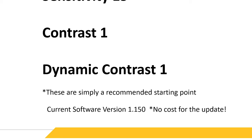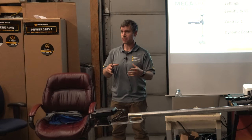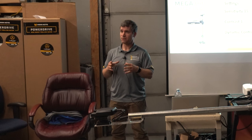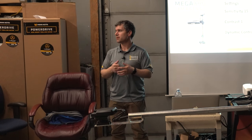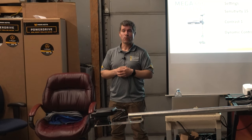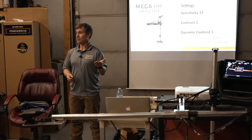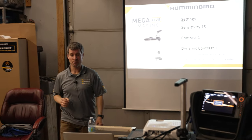The current software version is 1.150. If you've already got Mega Live Imaging and haven't done a software update, or some units on the shelves might not have come with it — definitely recommend that you do it. Talk to Clayton over here, because he's used it from two different versions and can attest to the improvements. With the software update, you're getting those enhanced features, and what does a software update cost? Nothing.